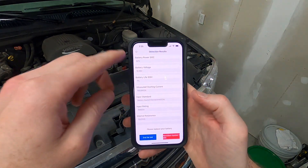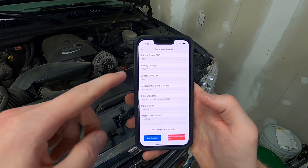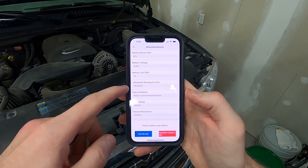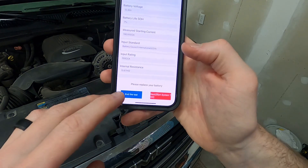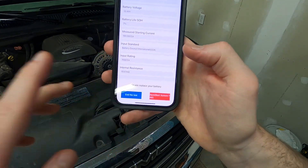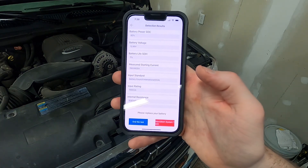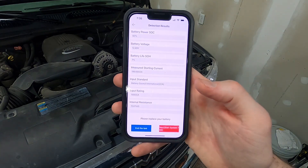Now it's gonna walk through and show we've got 82% battery power. The battery life is actually 7%. The measured starting current is only 190 cold cranking amps. Right at the bottom it tells you: please replace your battery. With this it's also gonna let us go through and test the starting system as well as the charging system to make sure the battery is the only problem.